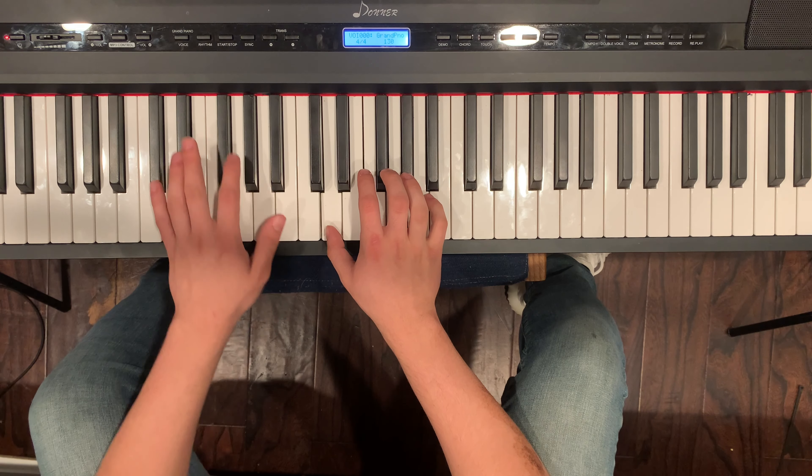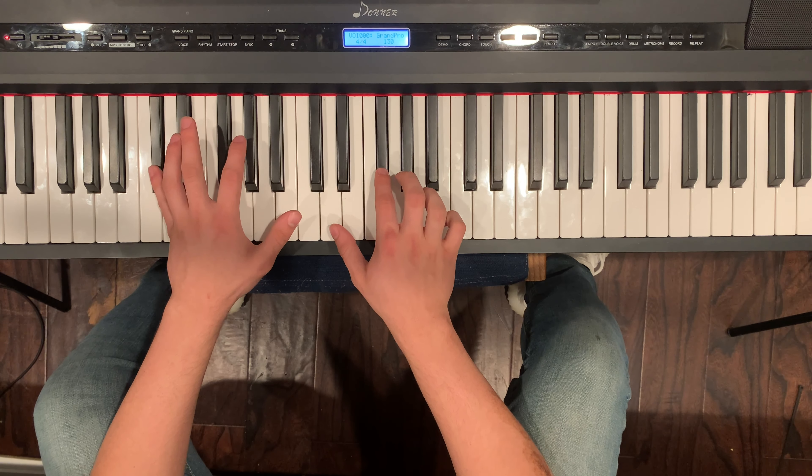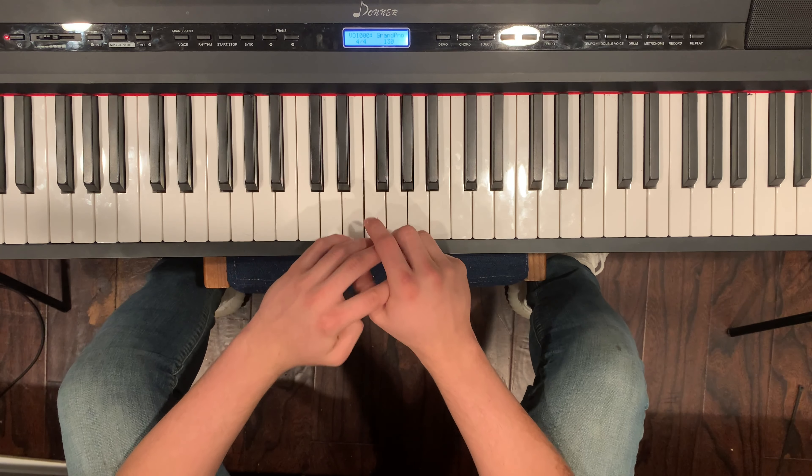Then you want to go to C sharp and F sharp at the same time, then F. I'm gonna play one more time for you guys really slow.